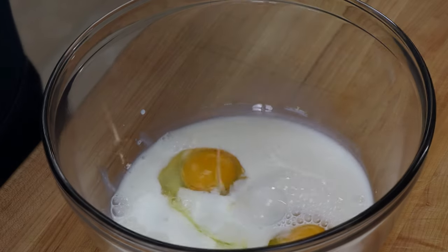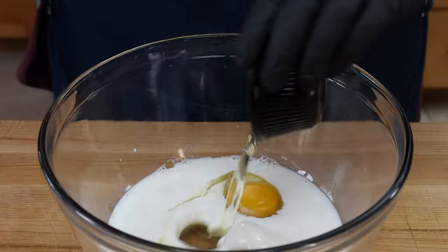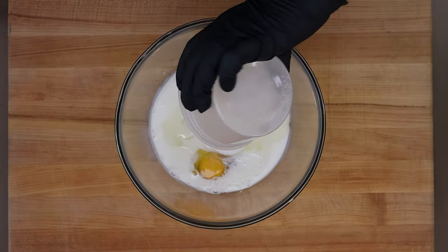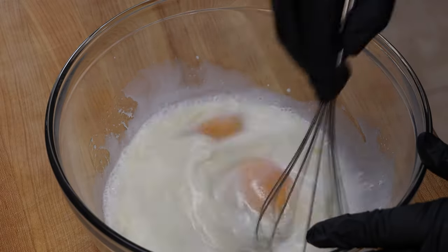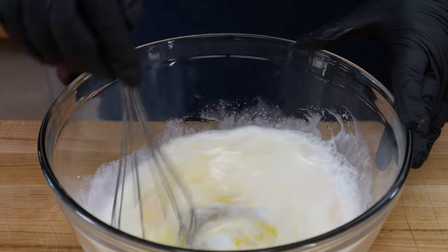Next up, two eggs. We've got three tablespoons of canola oil and half a cup of sugar. I'm going to go ahead and mix this together well — break those eggs up, get everything incorporated. All right, we're going to set this aside and get our dry ingredients together.